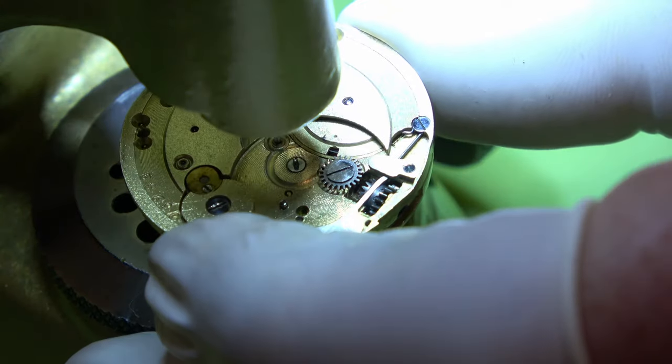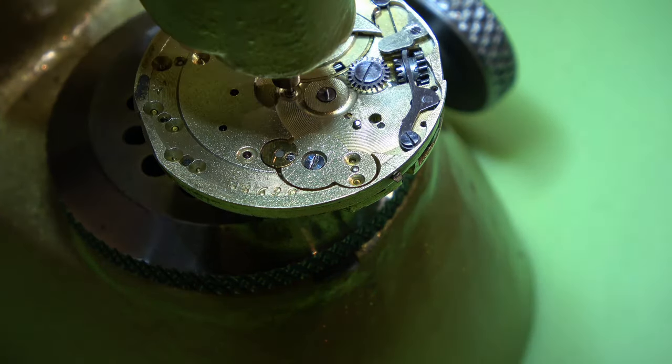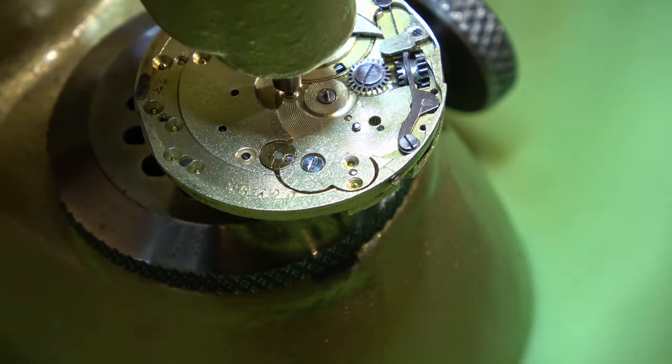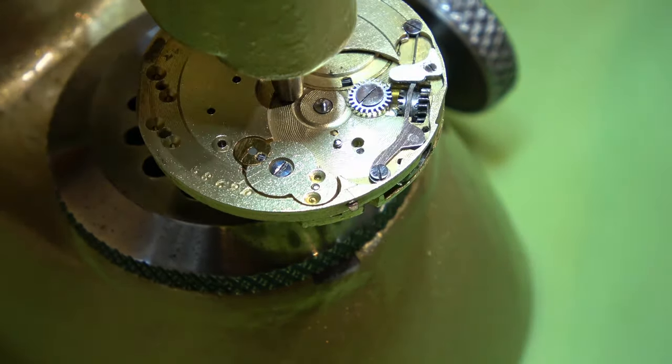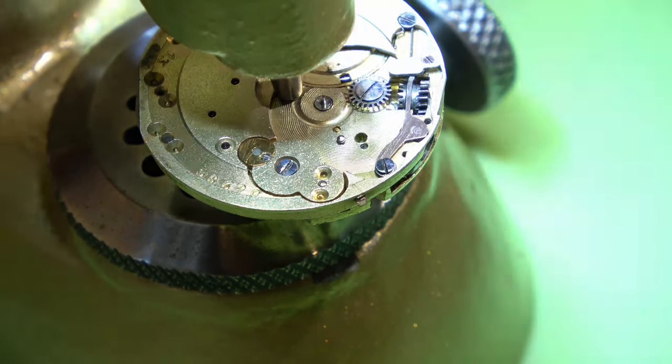What we're going to have to do is support the pin from underneath, and then I'm just going to use a stake to press the cannon pinion into place. Just like that.